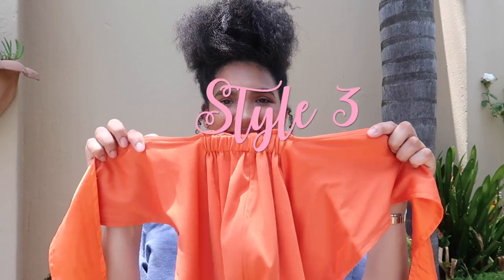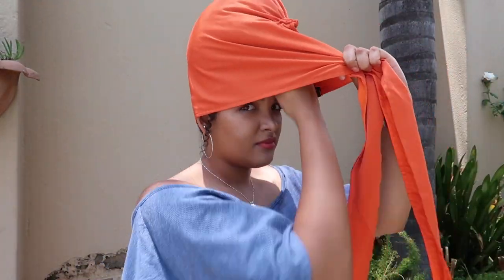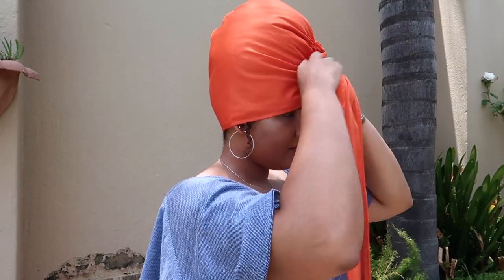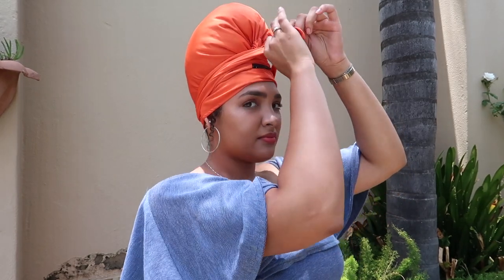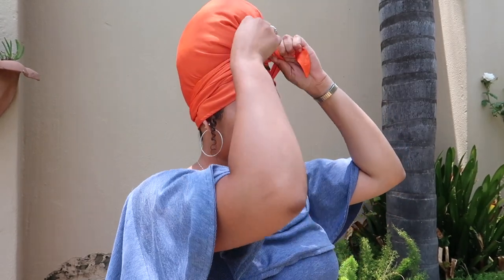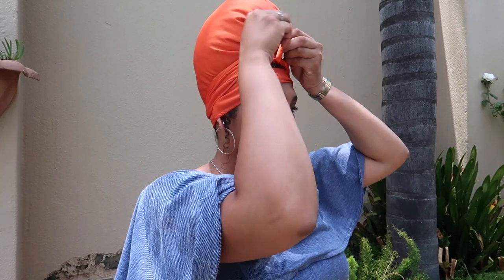For this third style I will also be using the deluxe size do-rag, however this time I've tied my hair up into a high poof. Ensuring that all of my hair is wrapped within the do-rag, I then take the two straps, ring them around the base of my head, wrap them towards the crown of my head, tie a double knot, and then tuck the ends in to leave it neat.